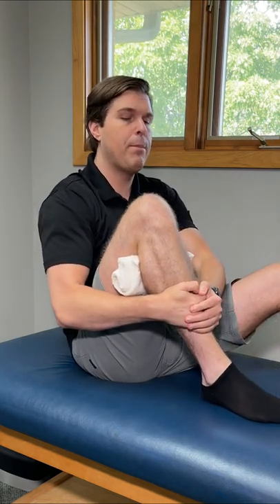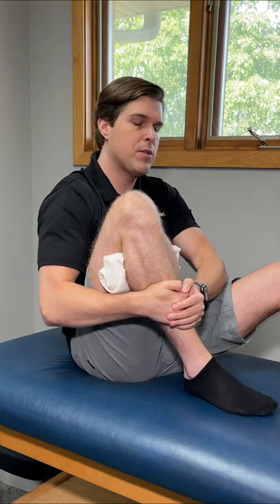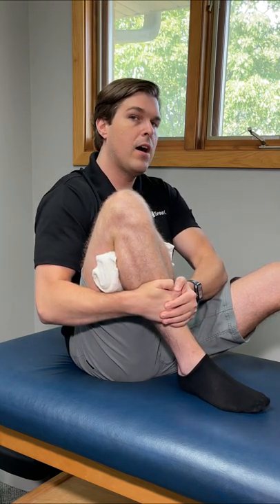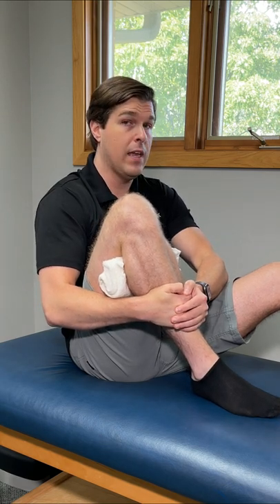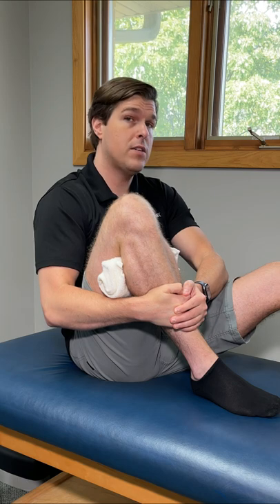Grab right in front of the shin and then pull and slide your heel towards your bottom as much as you can. You want to go to a point where it is a comfortable stretch but not causing pain. If you feel pain, back off slightly, and then hold this for 20 to 30 seconds.